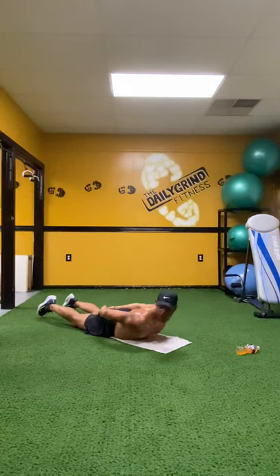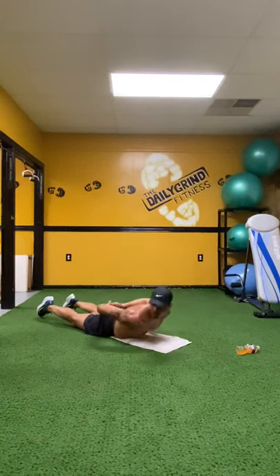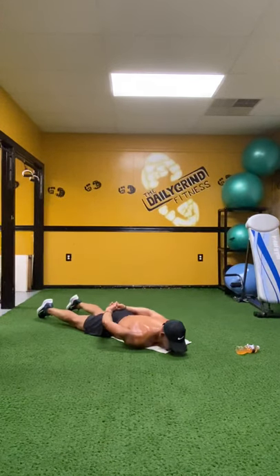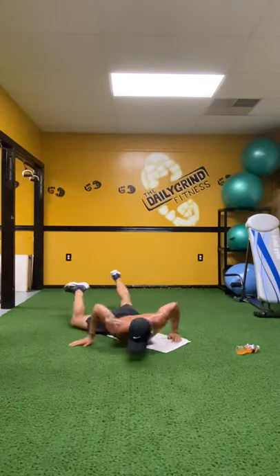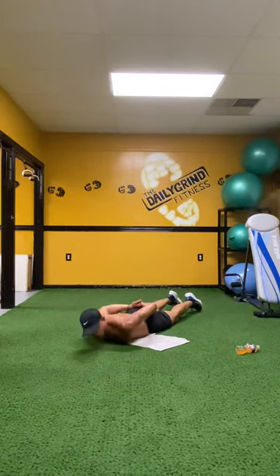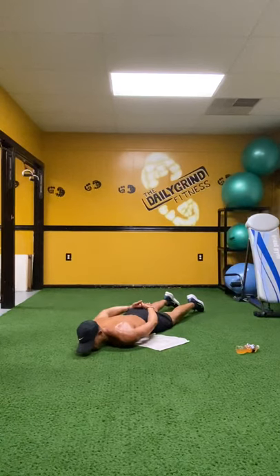Now we're going to look over that right shoulder, as if we're trying to look at our hands. Come on. Up. Five. Pull that body up. Up. Six. Excellent. Up. Seven. Up. Eight. Up. Nine. One more. And up. Ten. Other side — coming up on the left side. On the up count. Begin. Up. One. Up. Two. Up. Three. Come on. Up. Four. Excellent. Up. Five. Up. Six. Up. Seven. Up. Eight. Come on. Up. Nine. One more. And up. Ten. Excellent job.